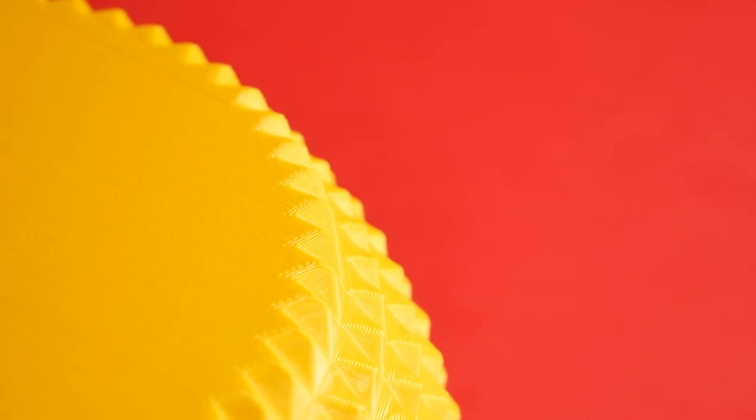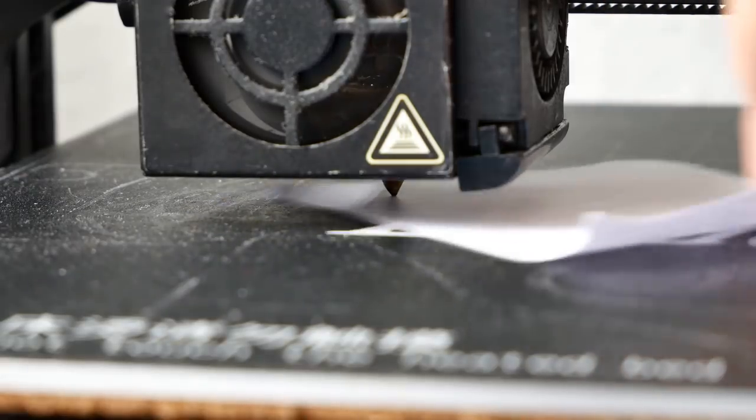Hello everyone, I'm Sunshine. If you want first layers that get karma on Reddit, you need a level bed. Now most YouTubers will show you how you can use a piece of paper and just go between your nozzle and your bed. However, that's kind of boring.